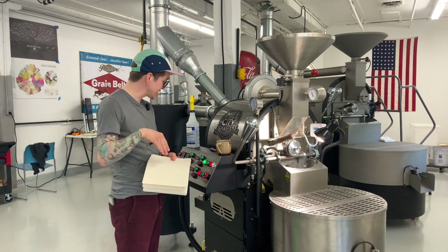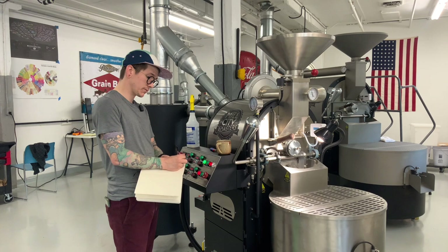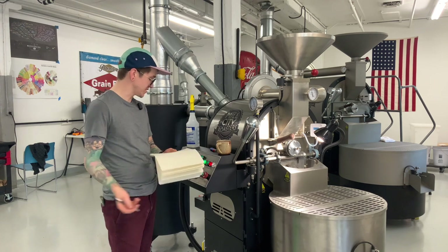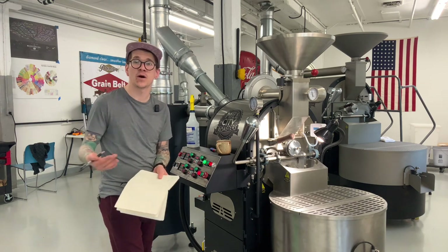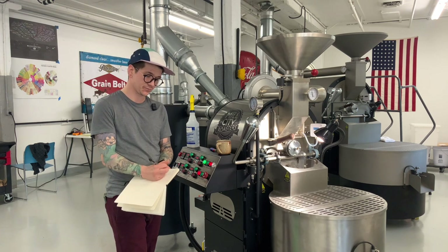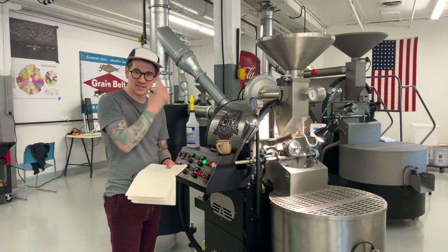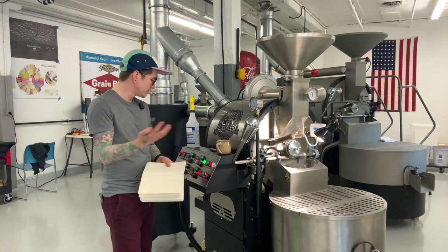We're slowing down and our temperature is decreasing. Coming up on a minute and a half. We just hit our turning point — about 135 seconds was the turning point. I recorded 216°F at 130 seconds. When I get to two minutes I'll see what the temp is. I'm most interested in what is the temperature after turning point, because that tells me the positive rate of change and how fast I'm going to be moving. Two minutes — we're at 230°F.